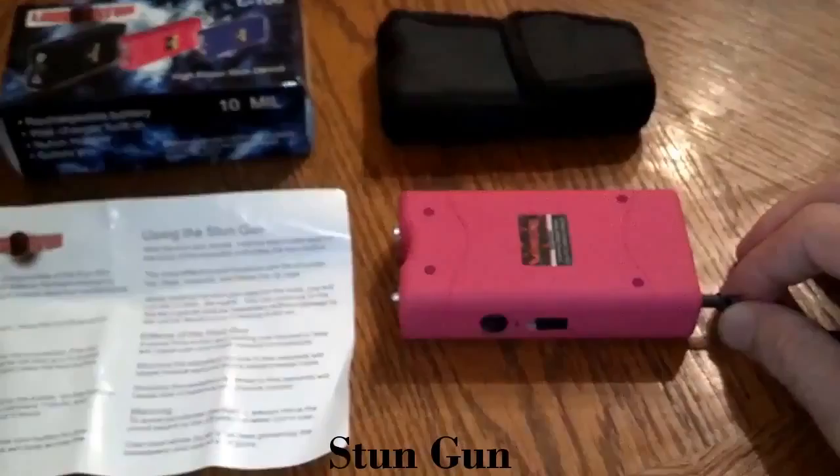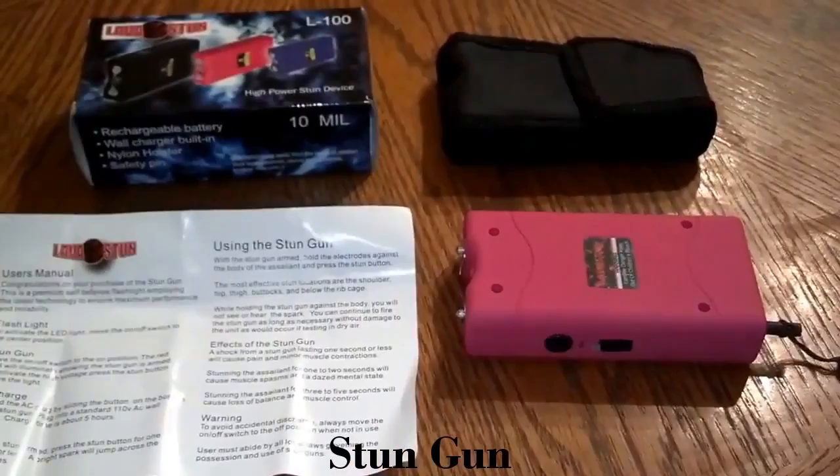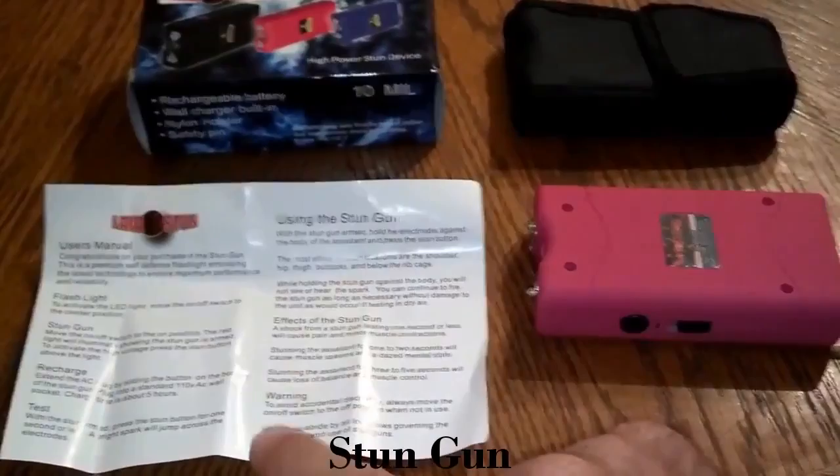You can take the safety pin out and it will not work — the flashlight will still work, but you will not be able to stun with it. Basically it's the same as our 7.8 million volt stun gun. It has instructions on how to charge it and how to use it, step by step. It also has a flashlight, and on the first notch it's really bright.